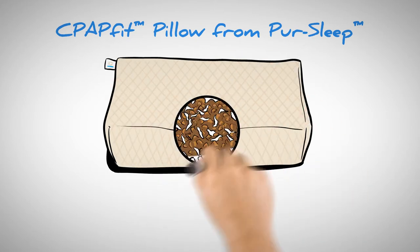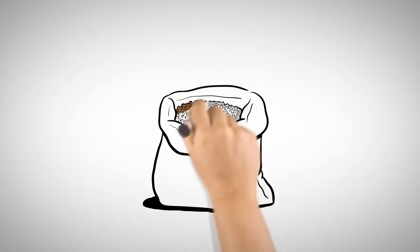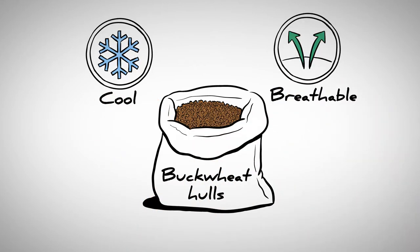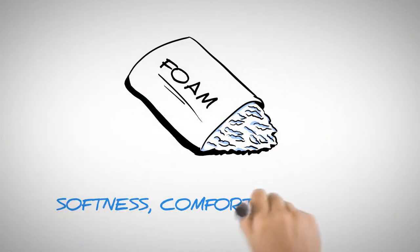It's filled with a blend of clean, natural buckwheat hulls and shredded foam. Popular throughout Asia, buckwheat hulls conform to your shape and provide support. They are cool and breathable, naturally antimicrobial and non-allergenic. Foam provides softness, comfort, and loft.